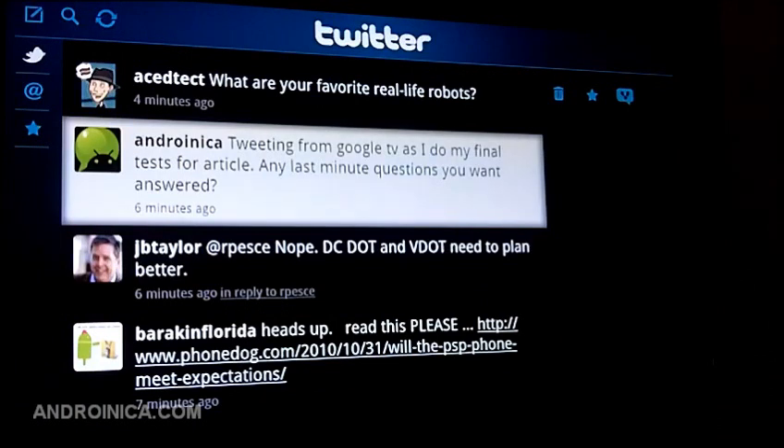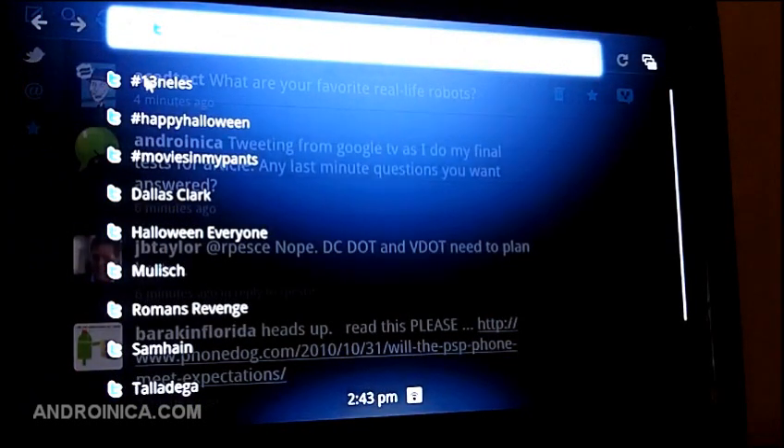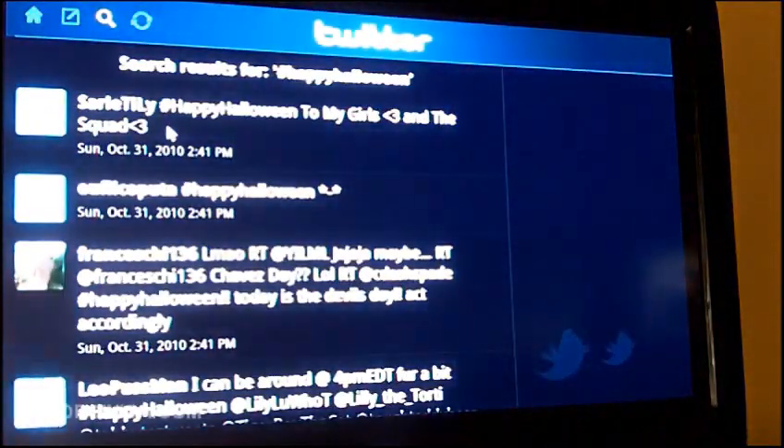Any last minute questions? I can also do a refresh here, and let's say I want to know what the trending topics are — what are people talking about? I can click the search button and everything comes up. I click Happy Halloween and now I'm seeing the trending topics for Happy Halloween.